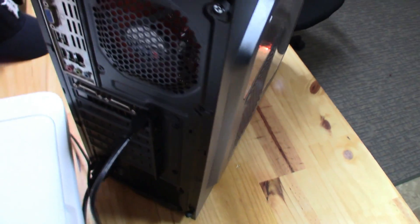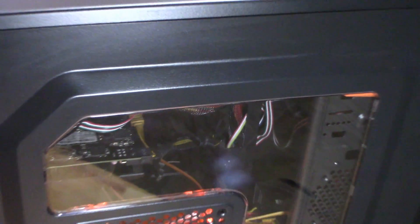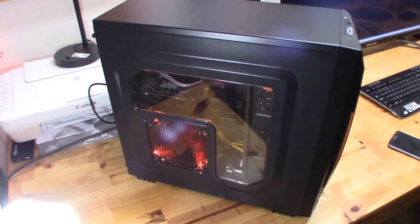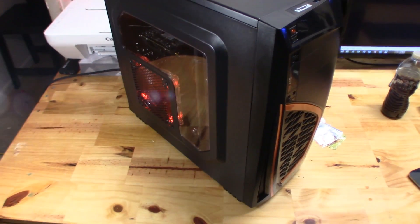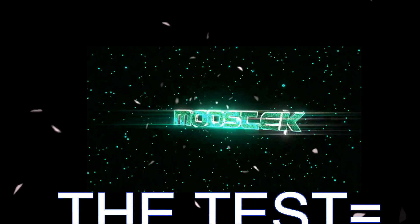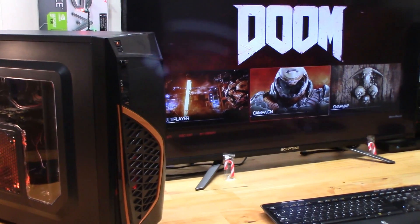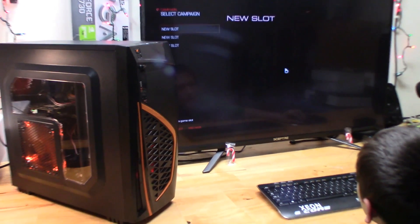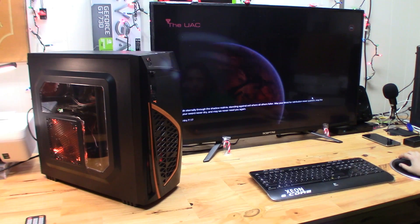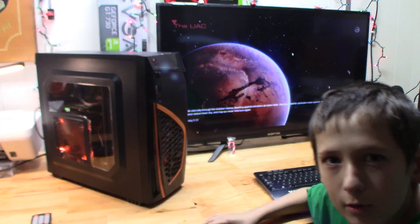Just don't forget to update them there drivers, alright, partner? The funny part is he doesn't even know he's playing his own computer in this clip.